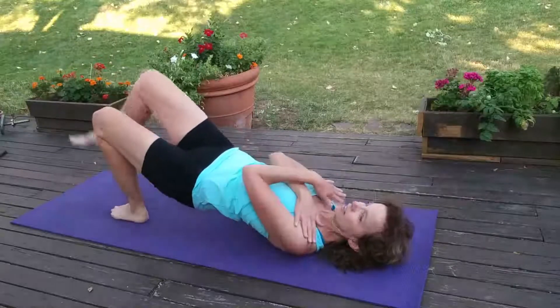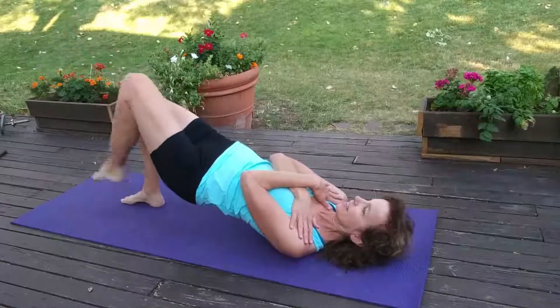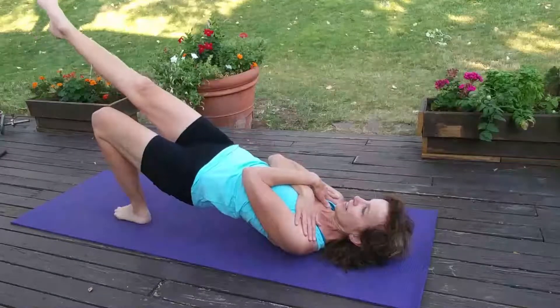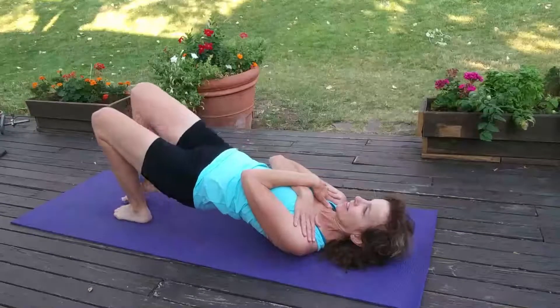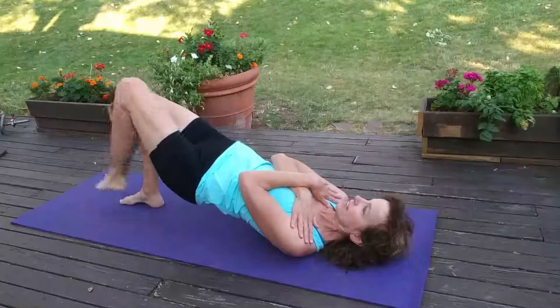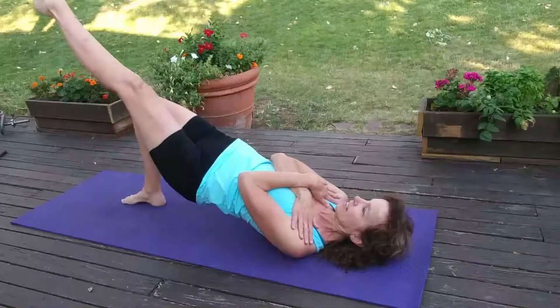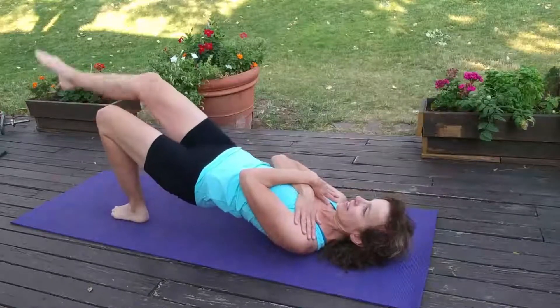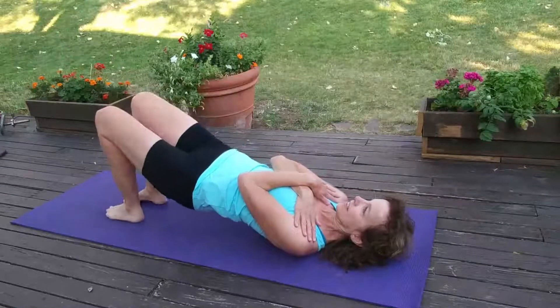If you want to make it a little more challenging, take those arms and cross them on your chest. Make sure you keep breathing. The majority of your weight here is pressing through the shoulders and upper back — not through the neck — and of course down through the feet.